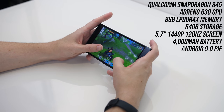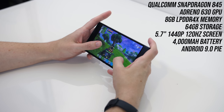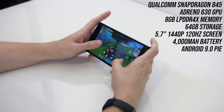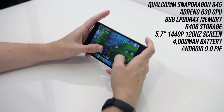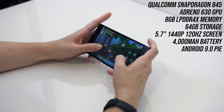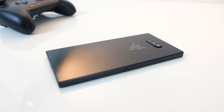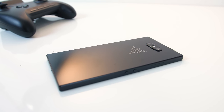Let's start with the specs. It's got a Qualcomm Snapdragon 845 CPU with vapor chamber cooling, 8GB of RAM, a 4000mAh battery, a 5.7 inch 1440p 120Hz screen, and 64GB of internal storage, with the option of up to 1TB of microSD storage. Cool specs, but they come at the cost of a fairly large and heavy phone.